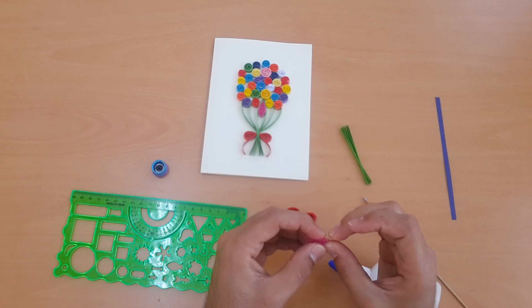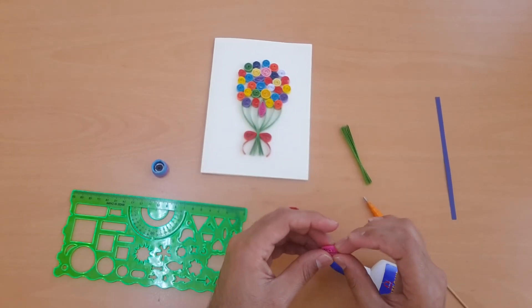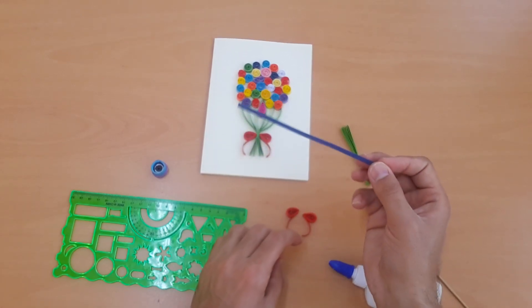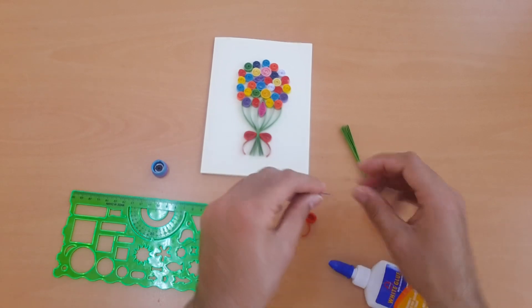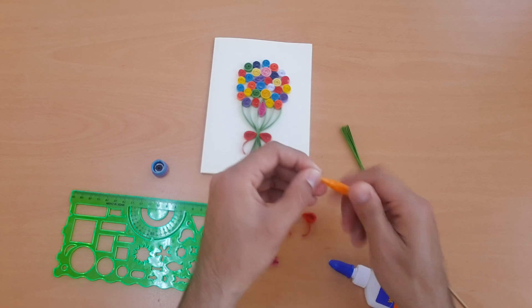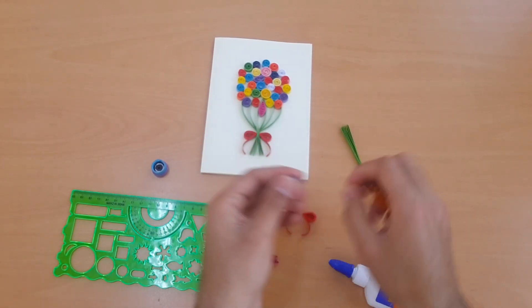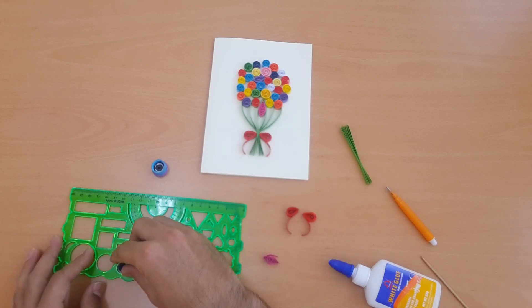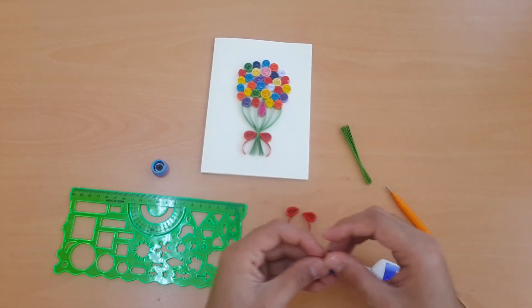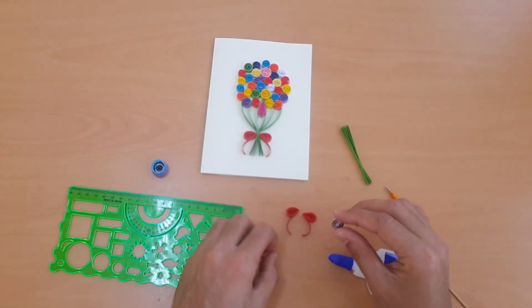For the different multicolor flower shapes, we need 150mm multicolor strips. We do the same — use the pulling tool, apply glue, and extend 15mm. Use a 12mm round dia, apply the glue, and leave it to set.